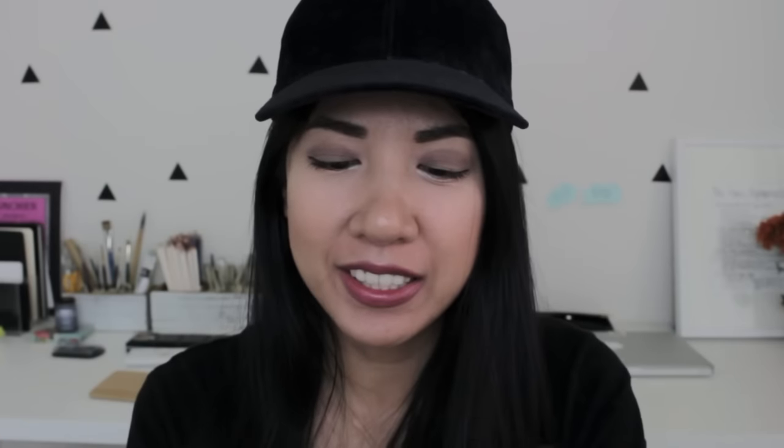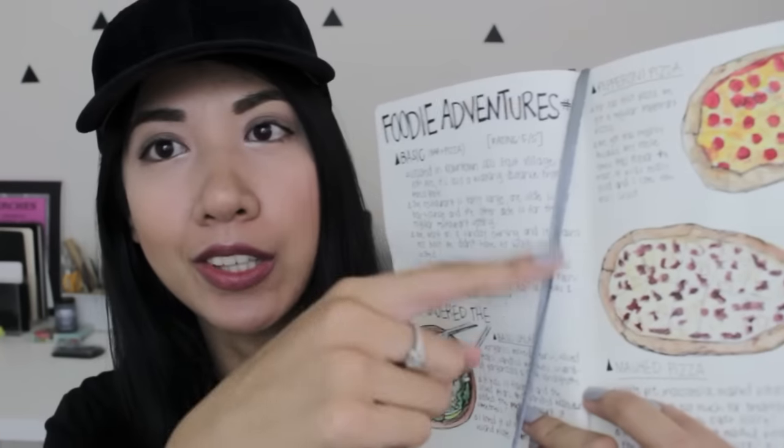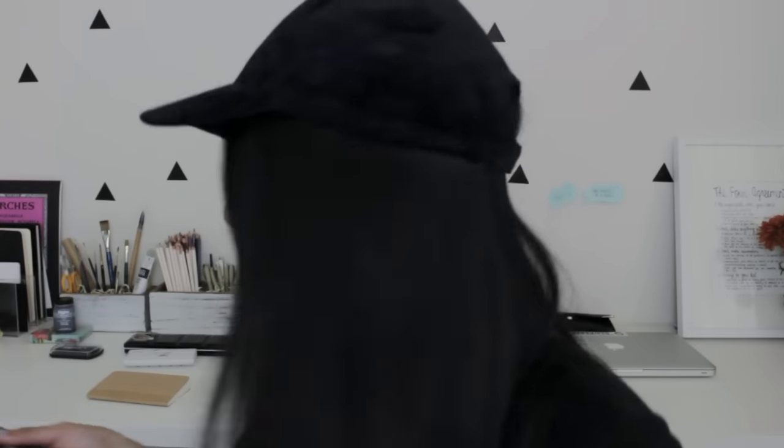For my slice of doodles and foodie adventures I use the Mod notebook. I did make a video about it and I'll link it below so you can learn more about it. It has a lot of pages and I haven't filled it up that much. I don't like to use this for everyday use, so I just use it as my slice and doodles notebook. Those are just the two sketchbooks I've been using lately.